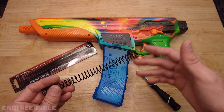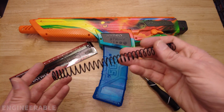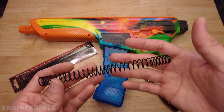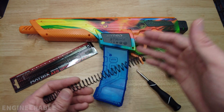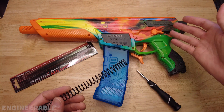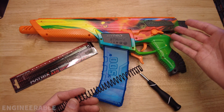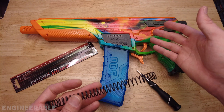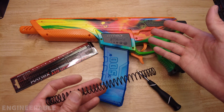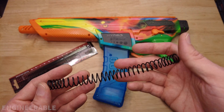This will allow the Pulsar Pro to shoot harder. I just want to say that you're doing this at your own risk, because if you upgrade to a stronger spring this gearbox wasn't really designed for it, so you will damage your gears faster — most likely it will strip your gears faster than it would with the stock spring.